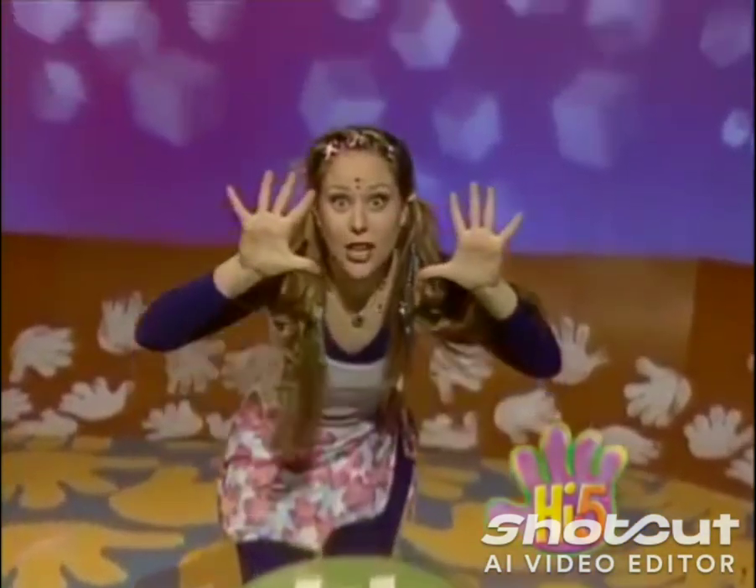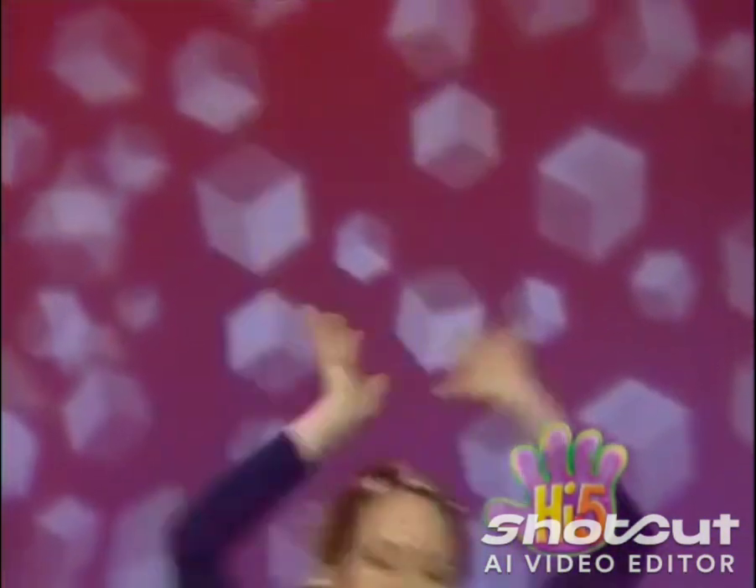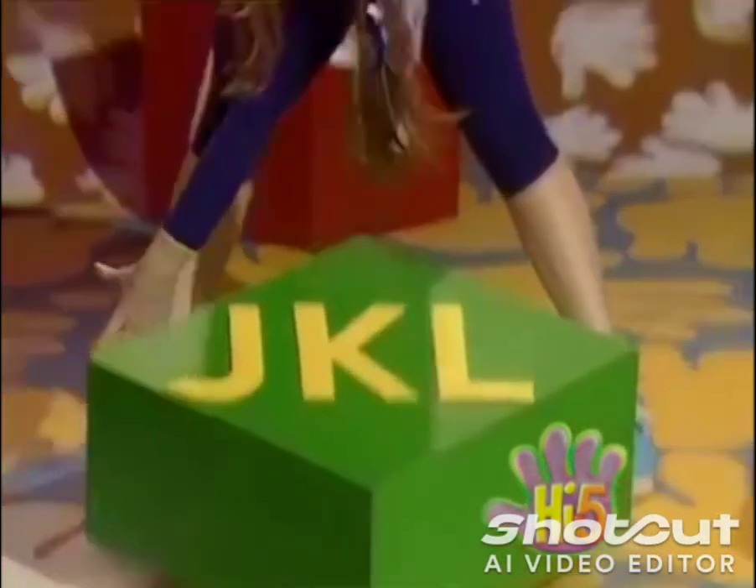G, H, I, stretch right up to the sky. Stretch. J, K, L, touch your toes.